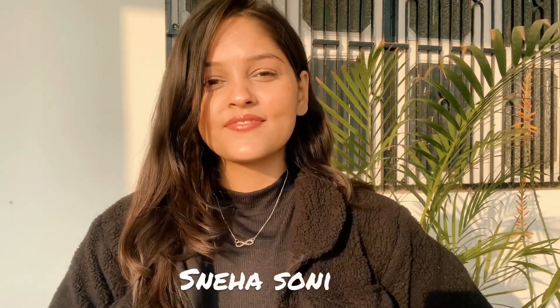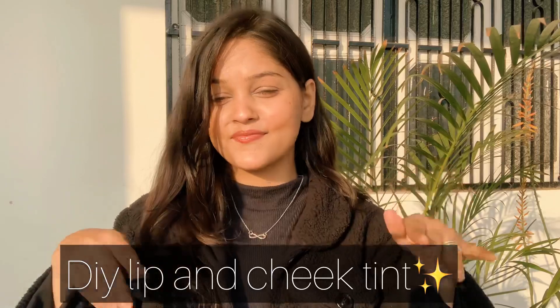Hello, my friends! What's up and I hope you all are doing good and safe. This is me, Sneha. Welcome and welcome back to my channel. Today we are going to show you DIY Lip and Cheek Tint — how do you make it in your home. It is available in many markets but don't pay money, you can make it at home. This DIY Lip and Cheek Tint is very simple and quick.